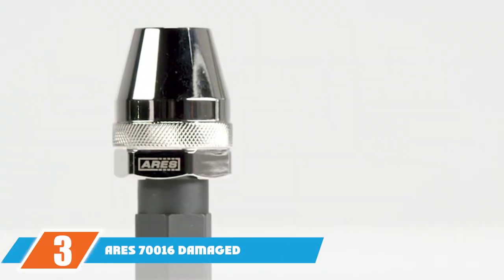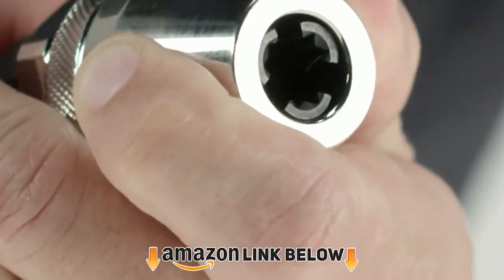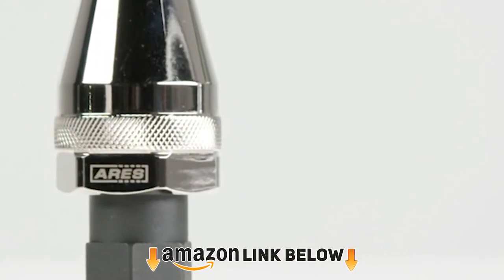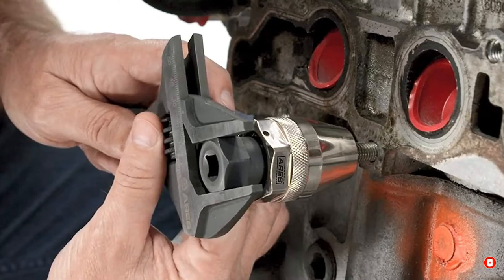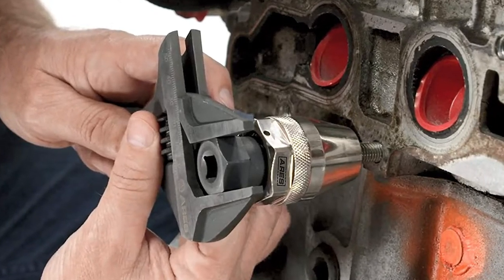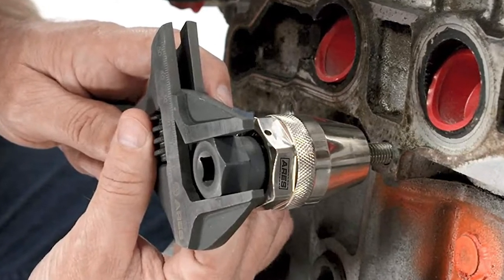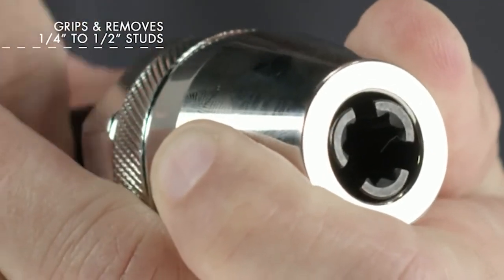The number three position is held by the Aries 70-016 damaged bolt and stud extractor, our premium choice. It uses a unique clutch system like an electric drill that adjusts to any size between 1/4 and 1/2 inch quickly and easily by turning the head. You can use an ordinary ratchet wrench or impact wrench to drive the tool, and it's very heavy duty — made from heat-treated steel with a chrome finish.